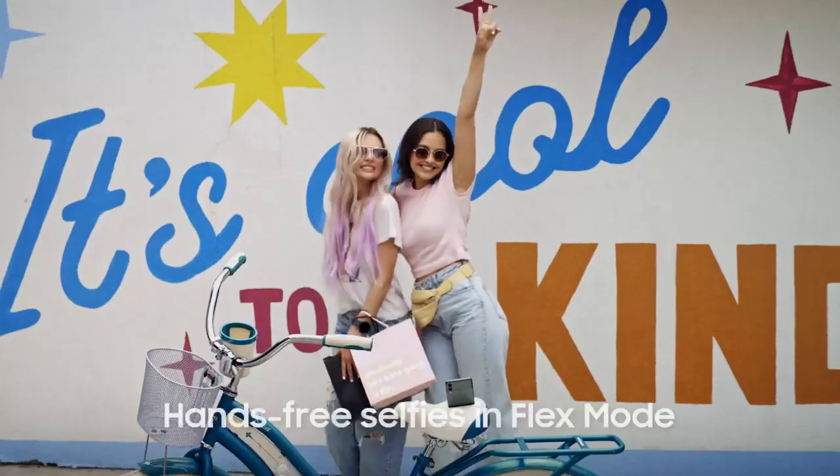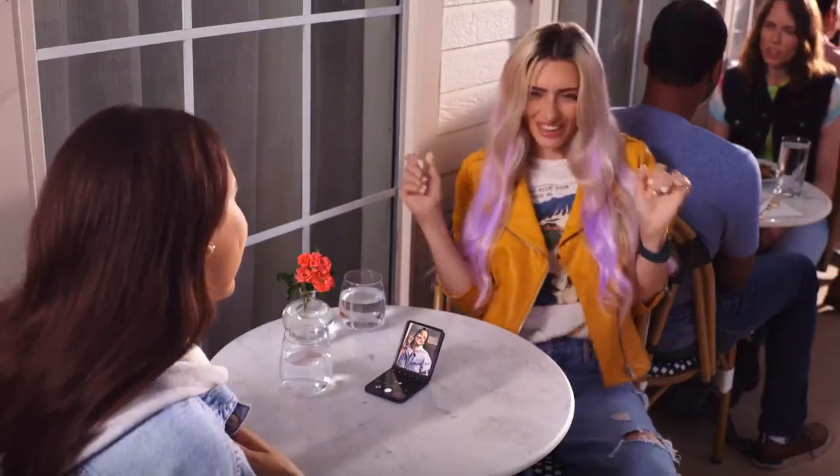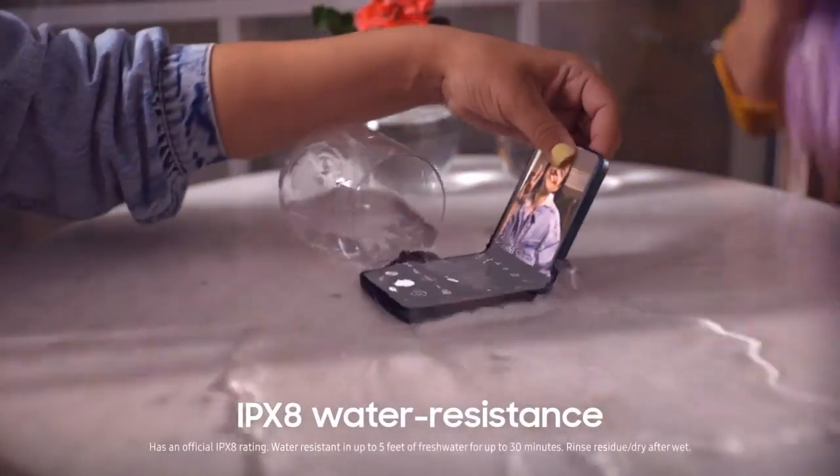Plus, it's perfectly flexible for every pose. The stronger display, aluminum frame, and water resistance are a total flex.